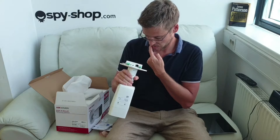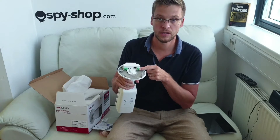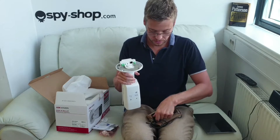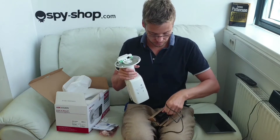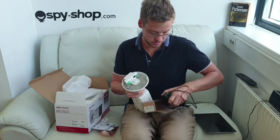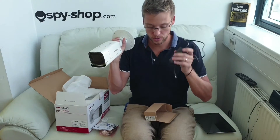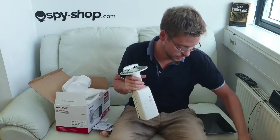You can charge it through DC L-V. For that kind we use a standard power supply adapter, which is not included — you should buy it separately.